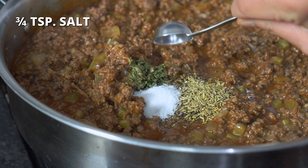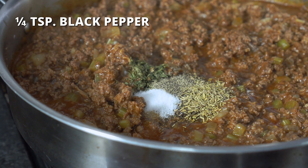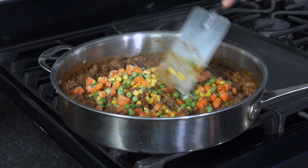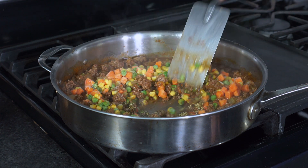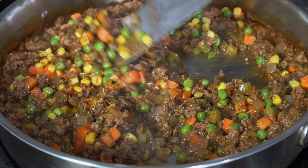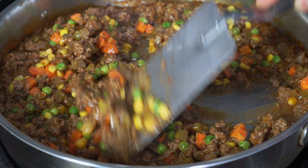Three-fourths teaspoon of salt, one-fourth teaspoon of black pepper, and one and a half cups of frozen mixed vegetables. If you're paleo or Whole30, you're gonna want to skip the corn here. Stir until well combined and continue simmering until everything is heated through.